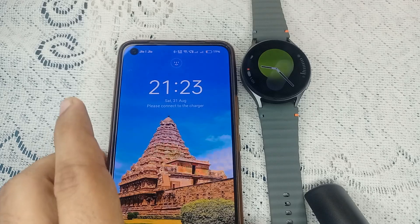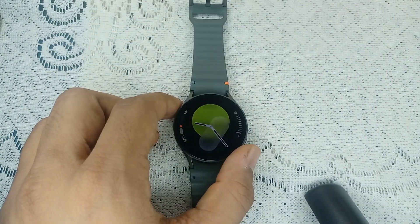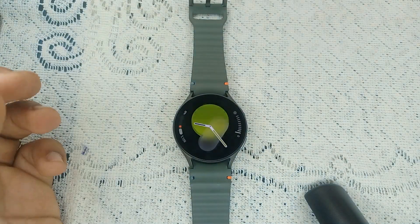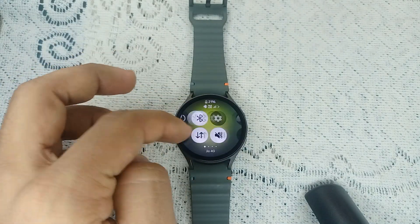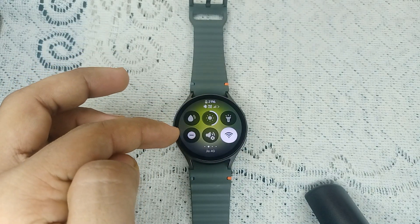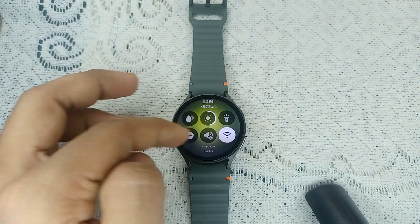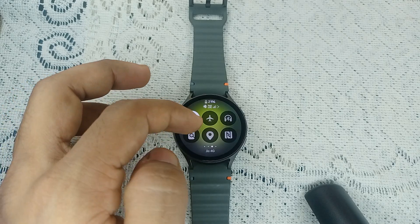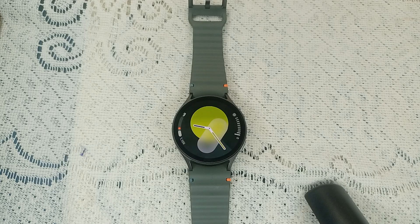If your watch is successfully connected, check whether Airplane Mode or Do Not Disturb mode is turned on. Open the quick access panel and find the DND icon — if it is on, disable it. Also make sure Airplane Mode is not turned on; if it is, disable it as well.